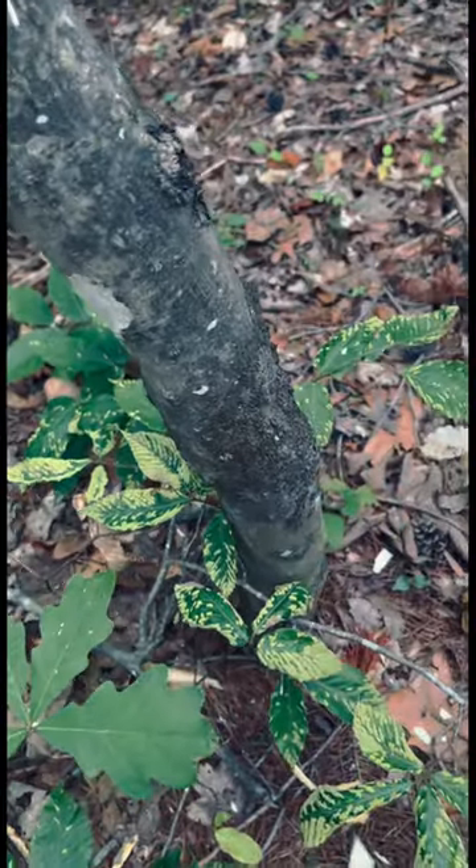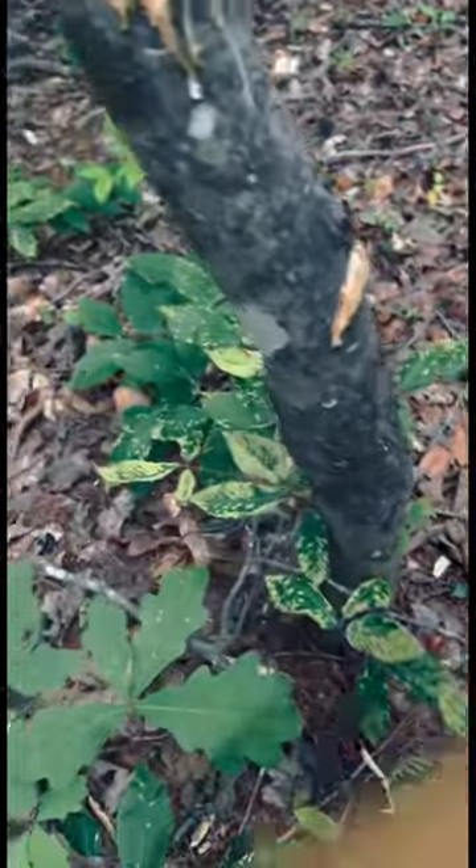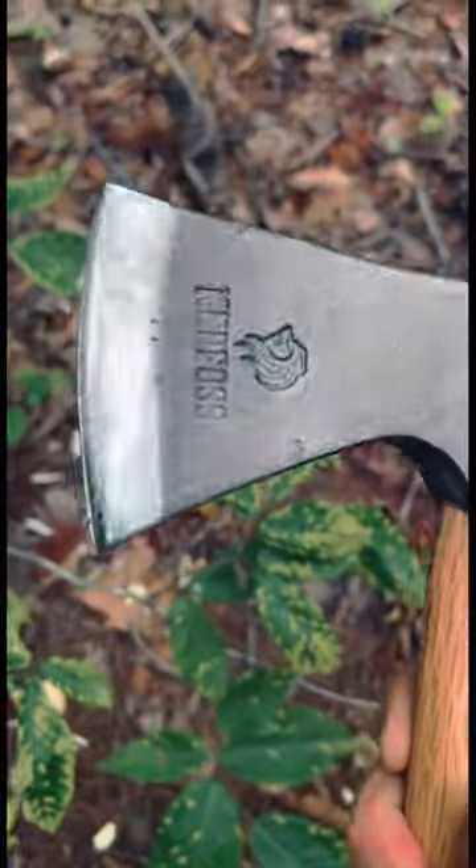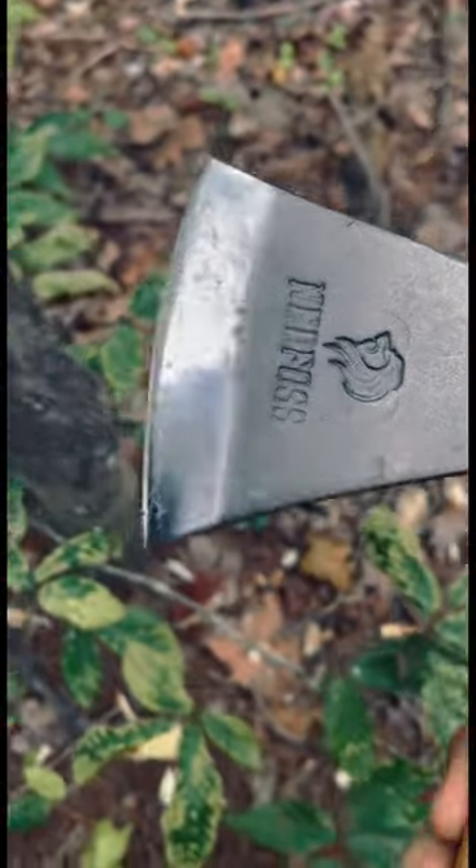I think it comes with a decent factory edge, but I would definitely put a little more of an edge on it. Just going to do a few licks on this tree here to kind of see how it's biting out of the factory. Not bad, but I know with the weight this has, if we could put a good edge on it, it'll drive through objects like this.